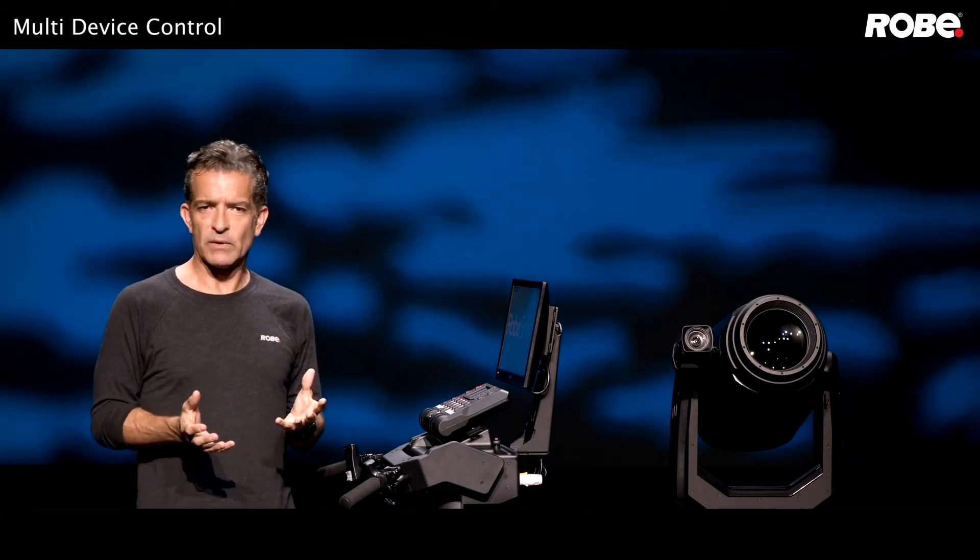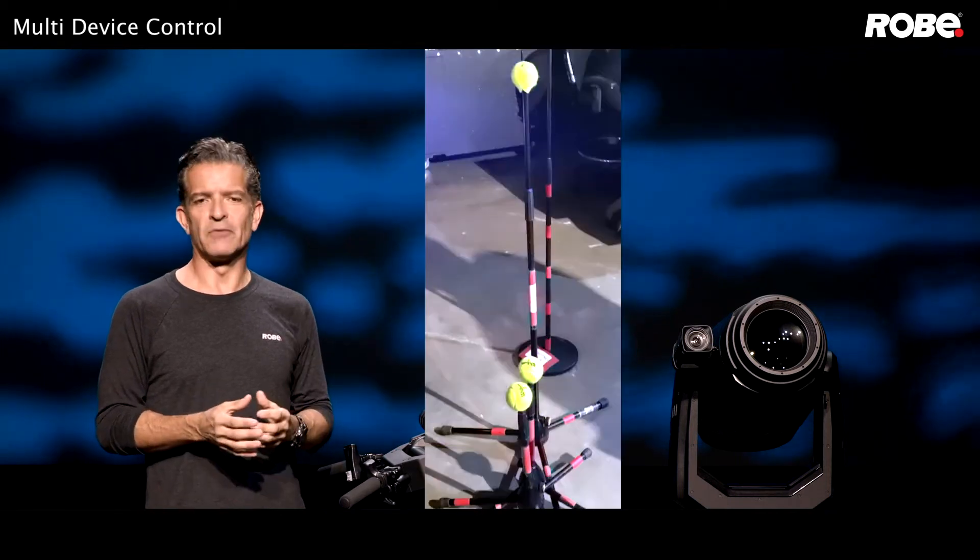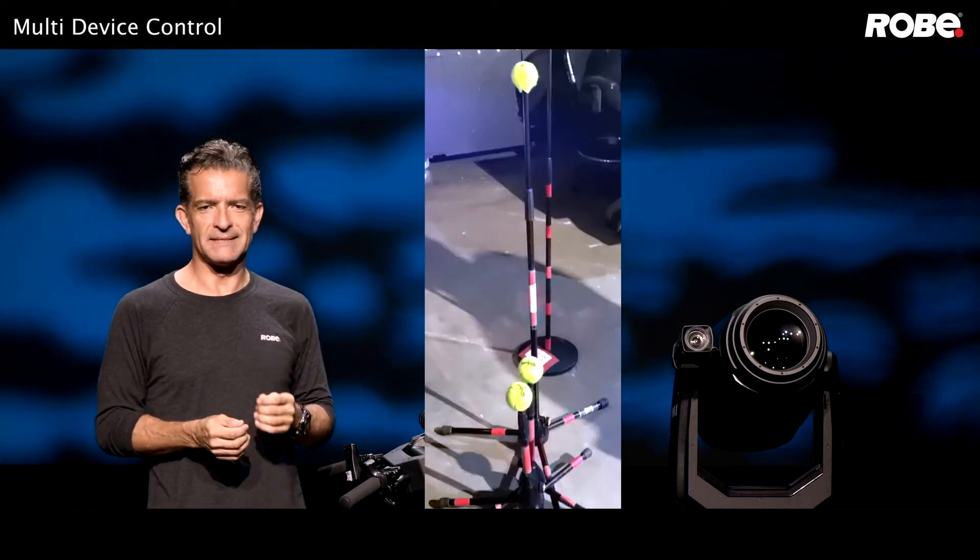A simple mic stand with a tennis ball is a great tool for this. Here's a shot from one of our friends on tour — they'll recognize that setup.